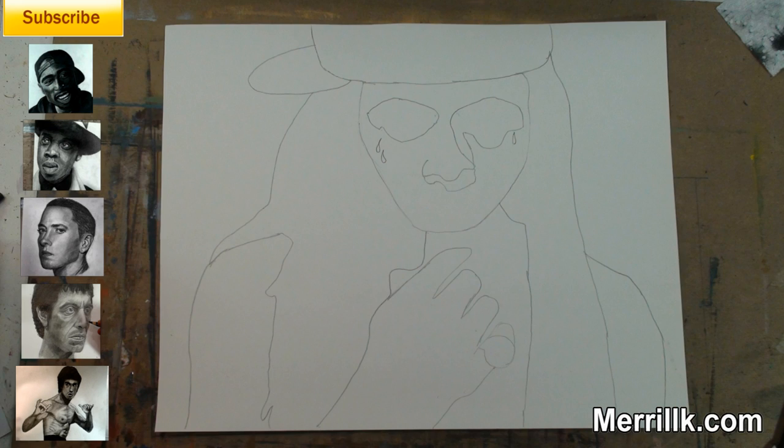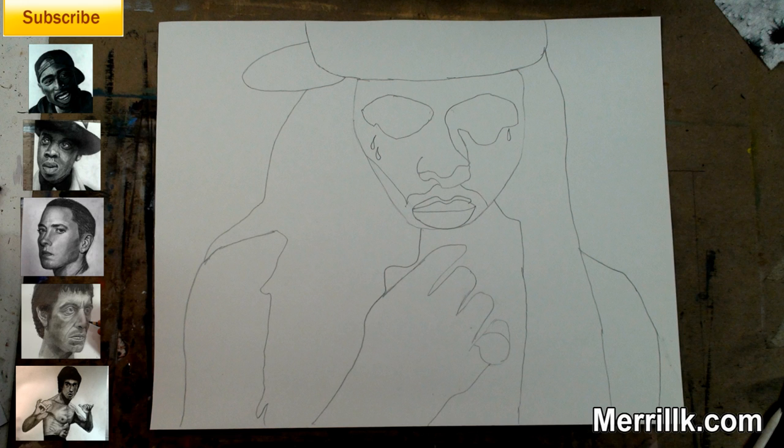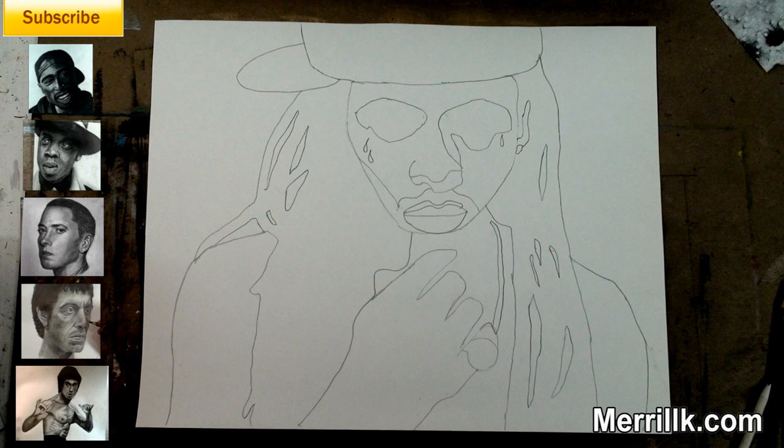Step 5: add the shapes for the eyes and the teardrops. Step 6: add the two shapes for the nose and the shadow below the nose. Step 7: add the three shapes for the mouth. The third shape on the top is a highlight above the lip. Step 8: add the shapes to the hair. The most important of these shapes is the ear and the earring to your right side.